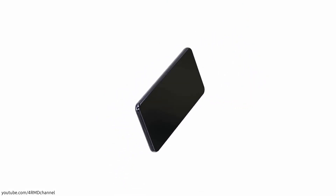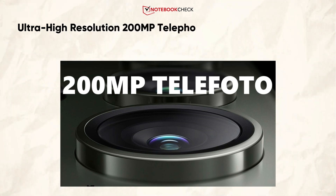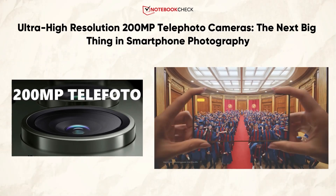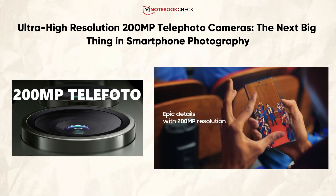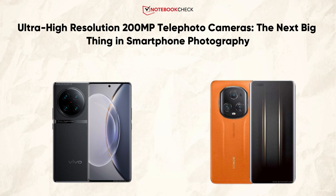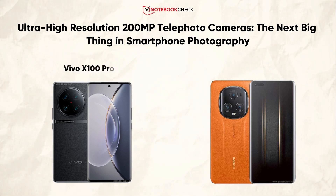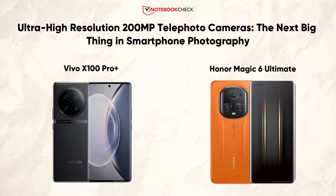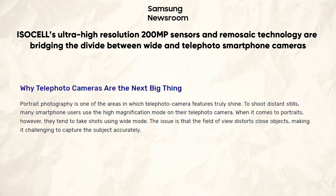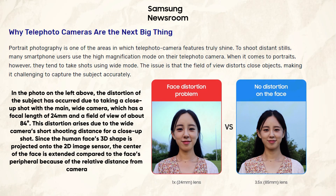What's up guys, I hope you are all doing great. We are back — it's official, my dear friends. Samsung has confirmed the already leaked plans for two smartphone manufacturers to soon implement 200 megapixel sensors behind the telephoto camera. Such plans were first revealed weeks ago for the upcoming Vivo X100 Pro Plus and subsequently the Honor Magic 6 Ultimate, which is also likely to use such a high resolution sensor behind the zoom camera. In a detailed blog post on the Samsung Newsroom, Samsung has recently highlighted the benefits of this combination.